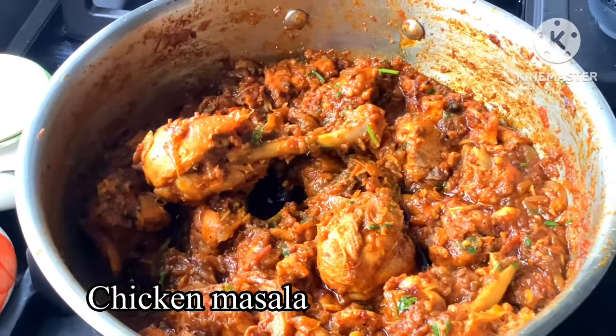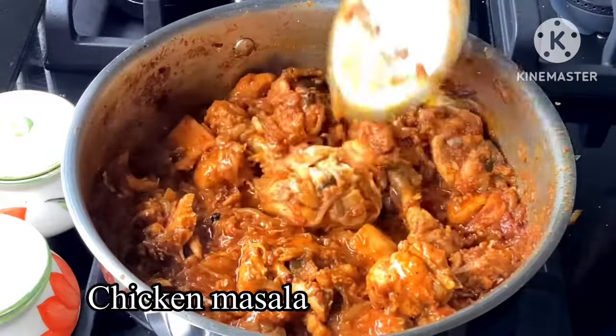Welcome to Vijeskiji. Welcome to the recipe. I am making the chicken masala, very simple and easy to make.